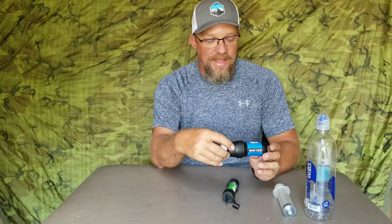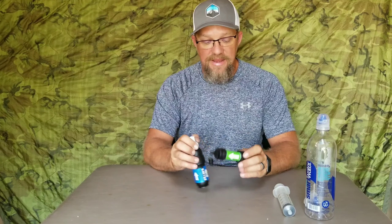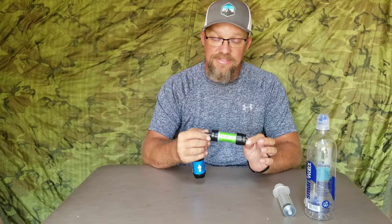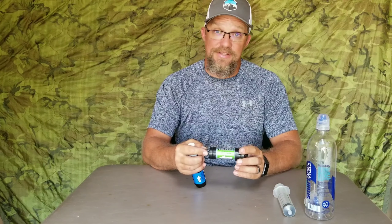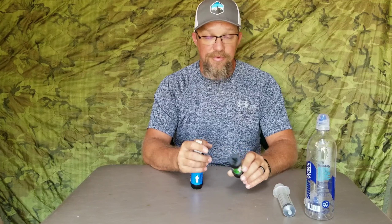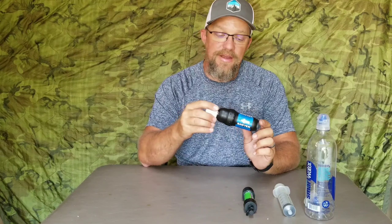Alright, water filters. Just about everybody has seen or heard of the Sawyer Squeeze or the Sawyer Water Filter systems if you've been backpacking or out for any length of time. We all need water. The one I prefer is the Sawyer Squeeze. I bought the Sawyer Mini when I first started — it does the job, but the flow rate is pretty slow. So if you're in the market for one, I would recommend the Sawyer Squeeze. But I'm not here to do a review on the filter today — I just wanted to show you a little tip or trick that I found.